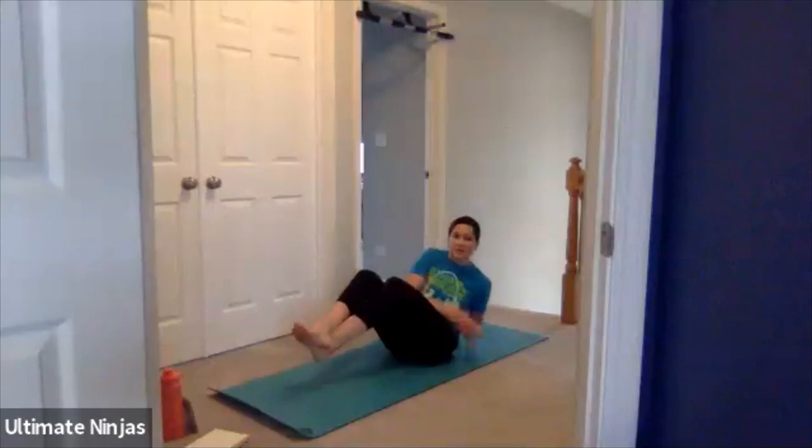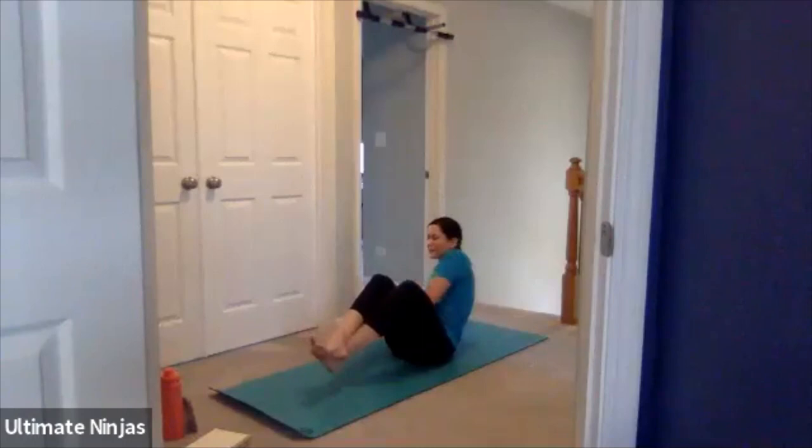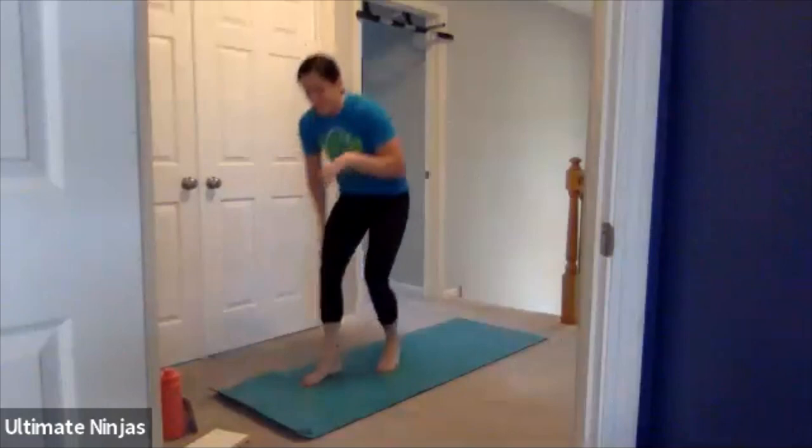Ten seconds. See how fast it goes by? Ten seconds. One, two, one, rest.